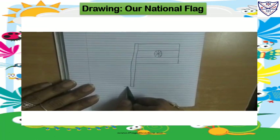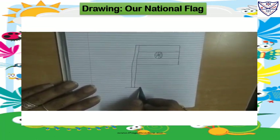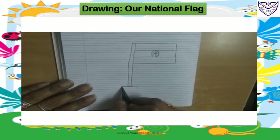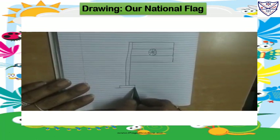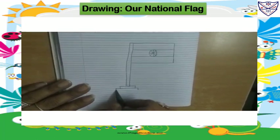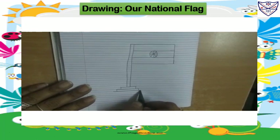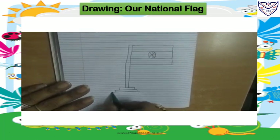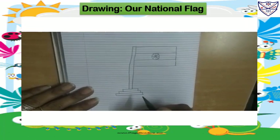For that, draw one sleeping line. Small standing line. Again here sleeping line. Standing line. And again sleeping line, standing line. And sleeping line. Our national flag.